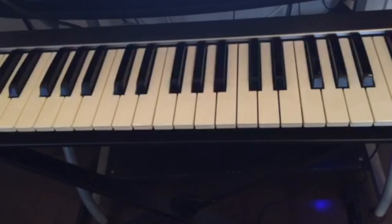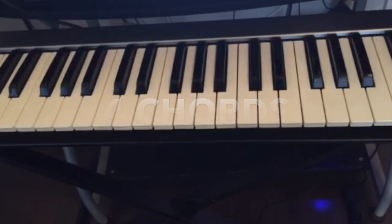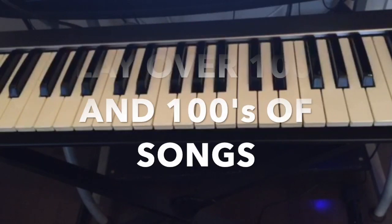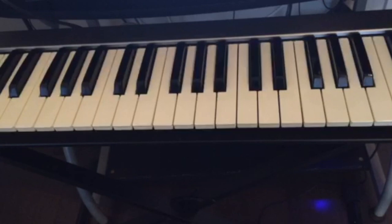Today I'm going to be showing you guys four chords that you can learn on the piano, and with those four chords you can play over hundreds and hundreds of songs. Most people don't have the time to go through all the basics before they can start playing, but with these four chords you can start playing the piano this week.